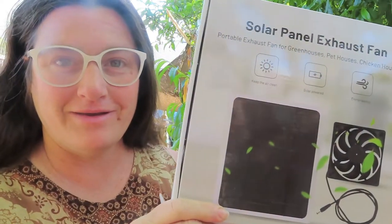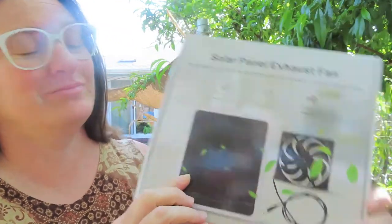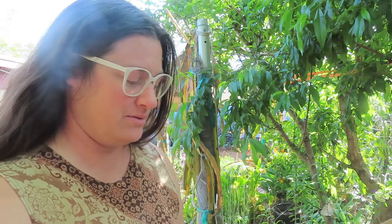I'm Katrina, and this is Sew and Tear. Today it's going to get hot, so I have something that will help cool the animals. I have these installed already in the chicken coop, and I have one that I need to reinstall with one of my rabbits, but I got some more of them — here are some solar fans. There's a link in the description if you're interested.